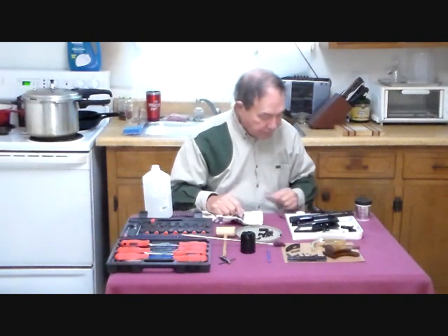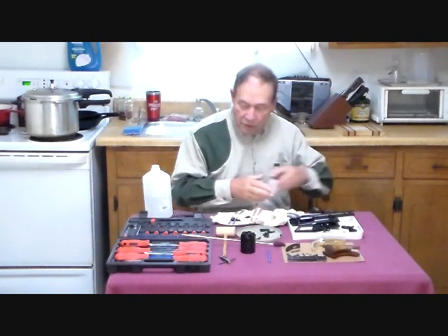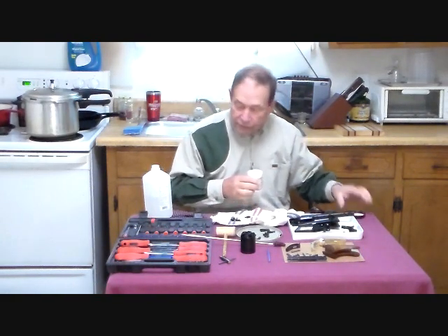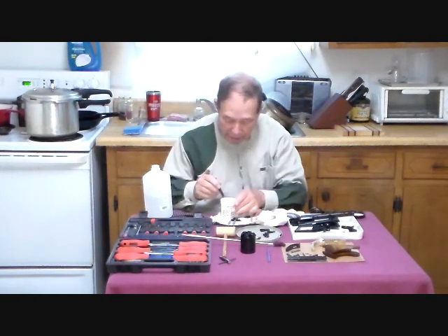Revolver cylinders have nipples, and of course these were nitride coated too. I'm going to put a little bit of grease on the threads before I put them back in the cylinder.